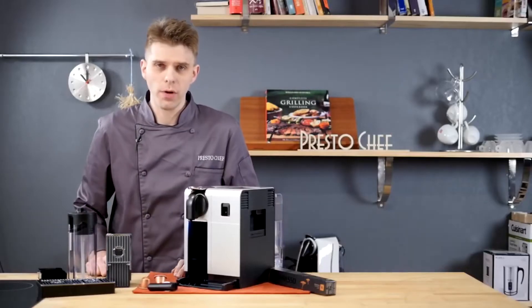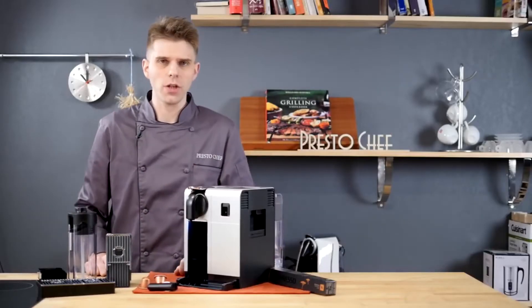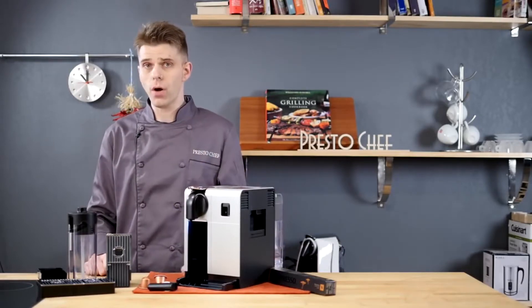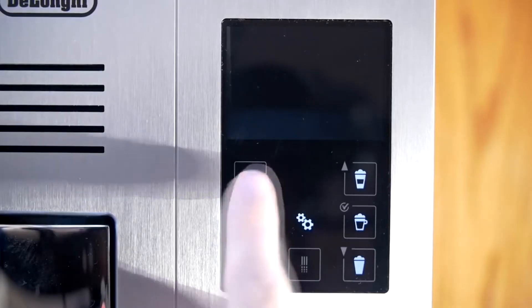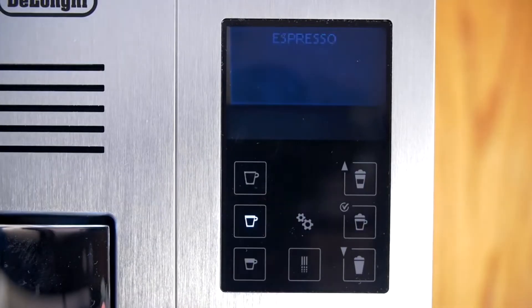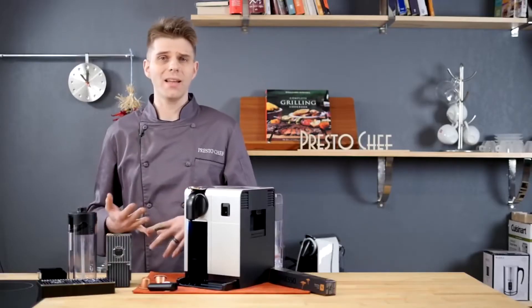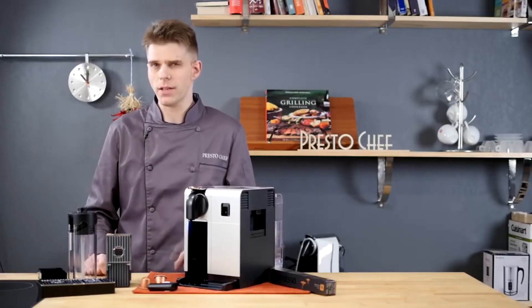Hi everyone, I'm Brian with PrestoChef and today on PrestoChef we're going to be talking about the Nespresso DeLonghi Latissima Pro single serve espresso machine. The biggest standout feature on this machine is that it's going to give you one button operation to get multiple beverages including cappuccinos, lattes, and other beverages that you can make with the press of one button.